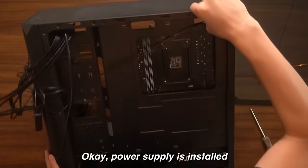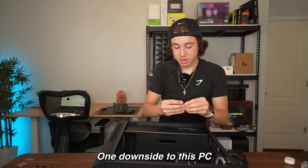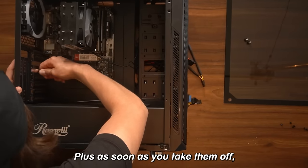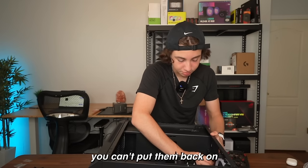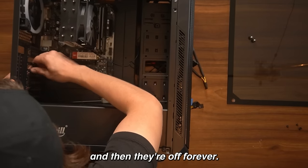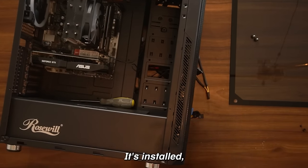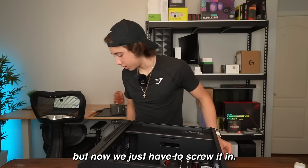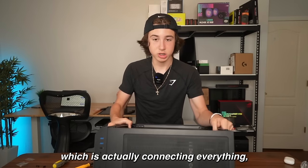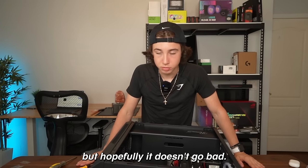Power supply is installed, and now it's time for my favorite part — adding the GPU. One downside to this PC is that the backplate pieces don't come off very easily, and as soon as you take them off, you can't put them back on because you just can't screw them back. They come off and they're off forever. Let's just push down our GPU — there it is, it's installed. Now we just have to screw it in. The GPU is installed, and now it's time for my least favorite part: connecting everything, because I always seem to mess this up somehow.